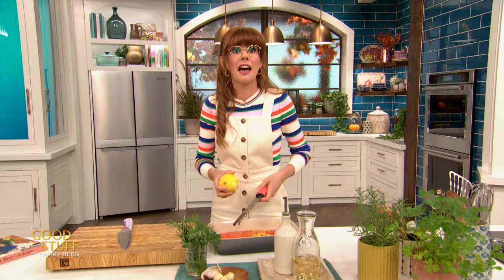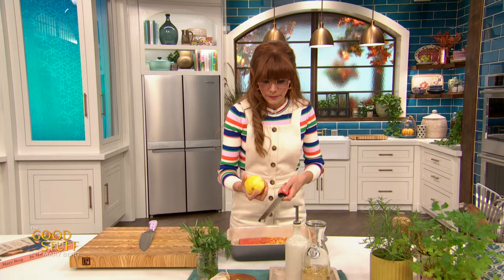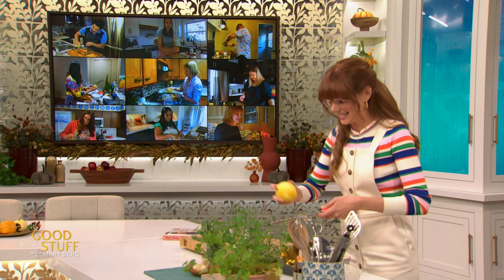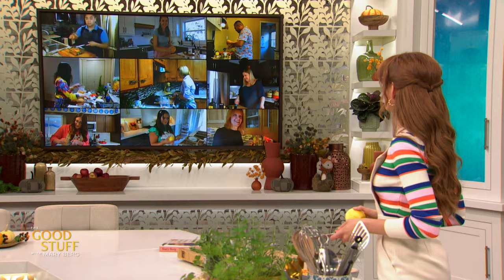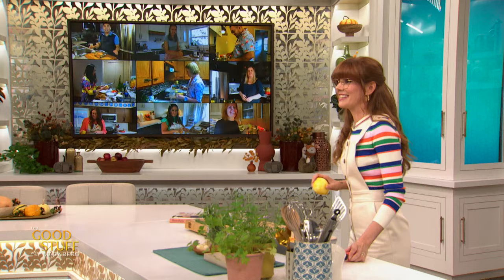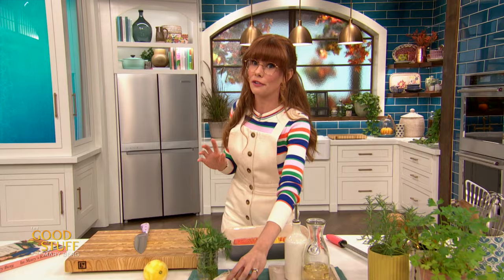Now if you didn't want to use wine — if you only have Saturday wine and don't want to put it in this salmon — you could just use lemon juice instead. Use less than half a cup; just the juice of one lemon will still give you that nice acidity which gets into that salmon beautifully. Oh my gosh, I love this screen of people zesting — ten people zesting at the same time, what a joy! I'm going to set that lemon aside.